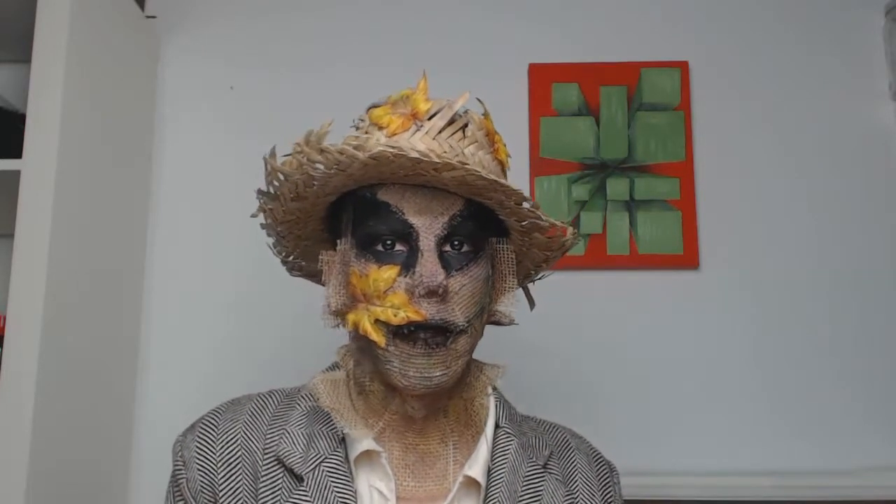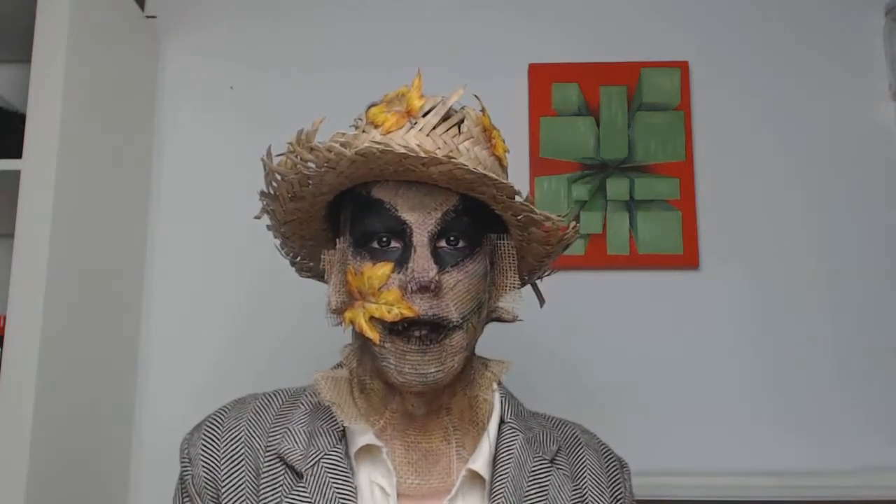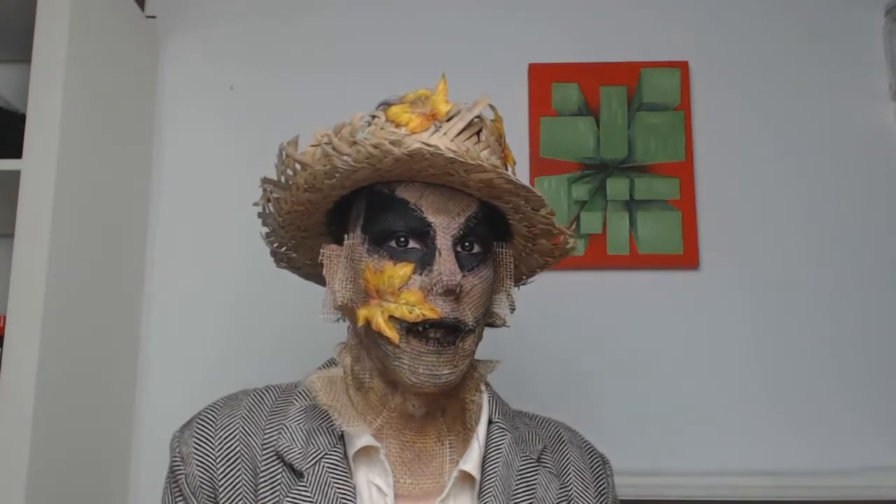I can hardly speak as you can see — that's why I'm looking a little bit weird. If you just want to see how I got this look done and how you could maybe turn into a scarecrow like this, stay tuned.